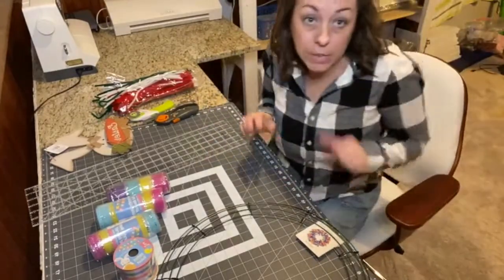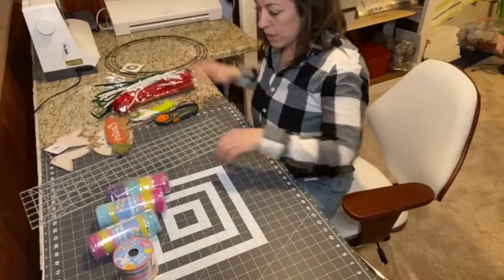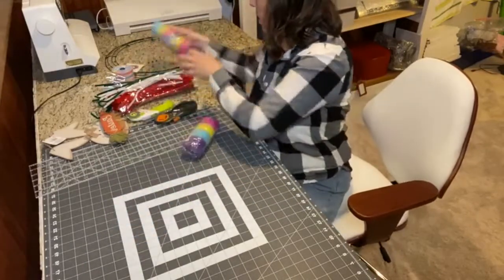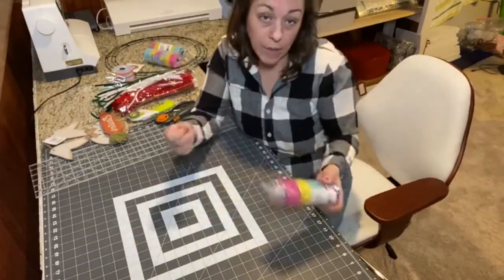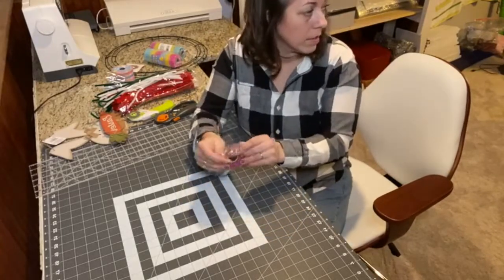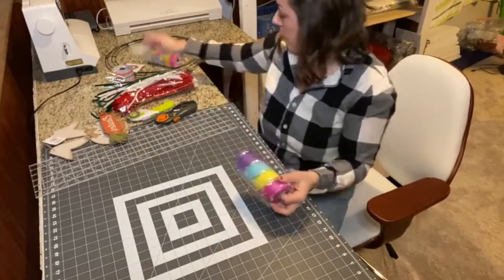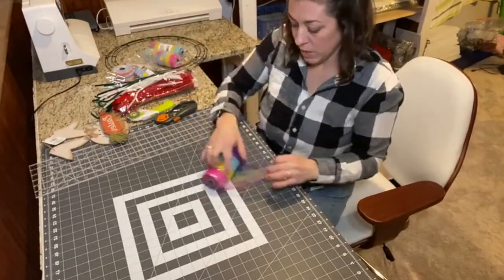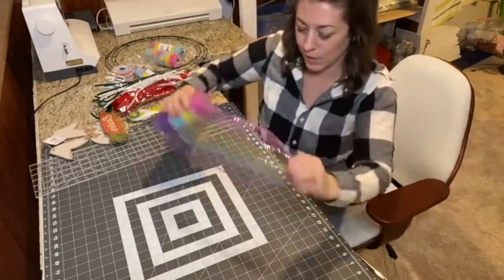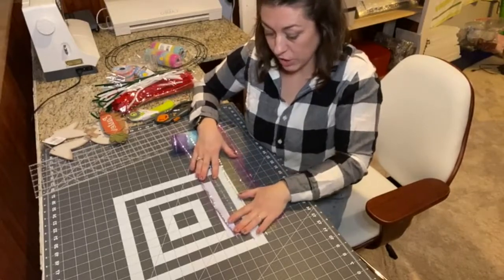Let's go ahead and get started. I'm going to raise my chair up and stand for some of this. We're going to move all our supplies out of the way and start with our decorative mesh. Opening this up — it's a very meshy material and it's got a really pretty sparkle to it.